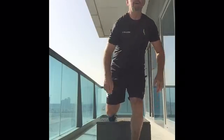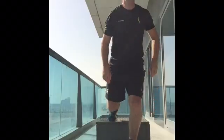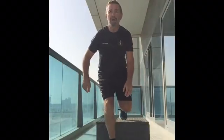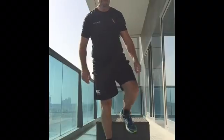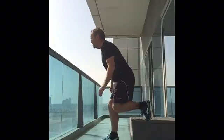The next movement is called a Bulgarian split squat jump. You have to be careful when you do this. Rest your foot on something like a chair, squat with one leg and jump. Remember to swap legs and keep going for the full minute on each leg.